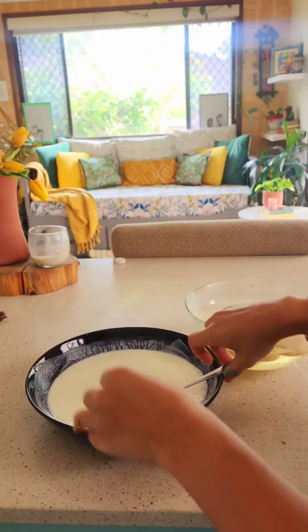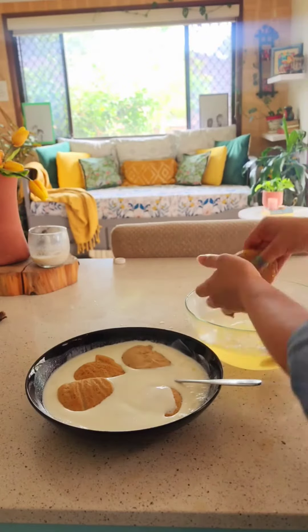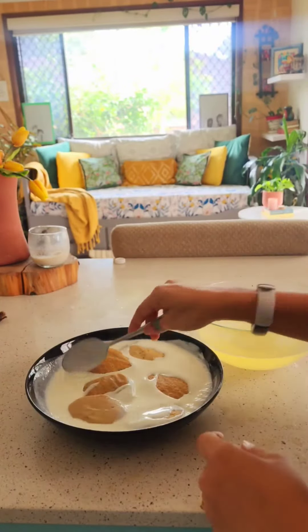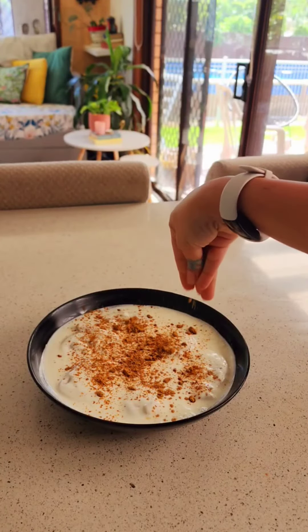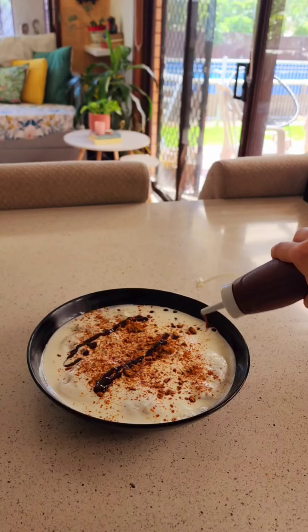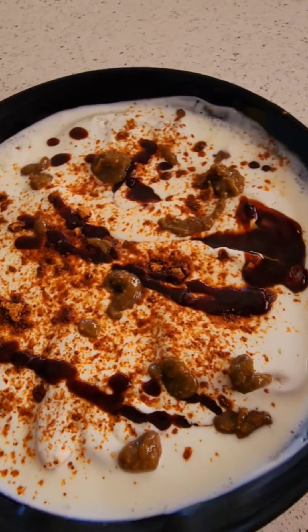Now, put the dahi bade into the yogurt and mix it in. I'd always suggest preparing your dahi bade at least half an hour before serving. Sprinkle some chaat masala and my healthy imli ki chutney. Do comment and let me know if you'd like a recipe for this chutney.